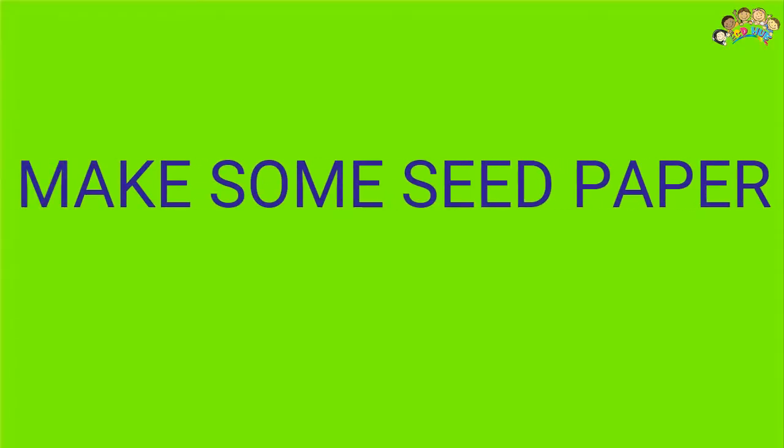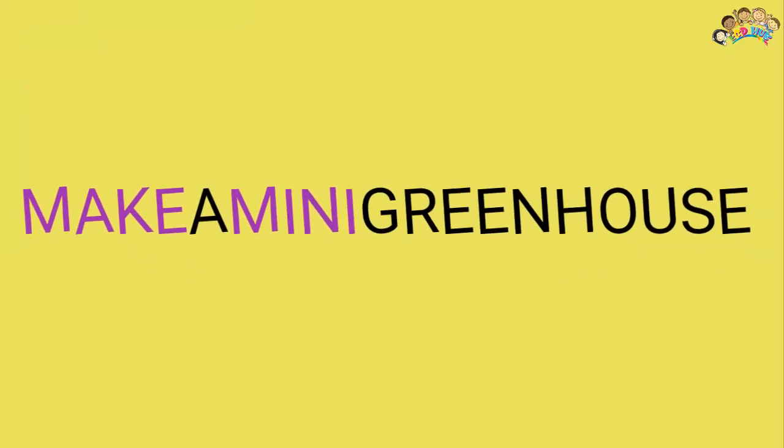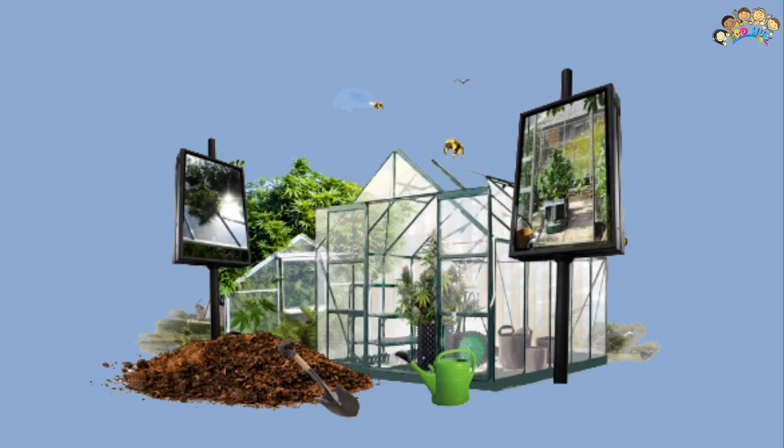Make some seed paper: Use scrap paper, add seeds, and plant it. Kids can see the value of recycling and make the world a bit more beautiful at the same time. Make a mini greenhouse: Start your organic garden indoors with these great mini greenhouses.